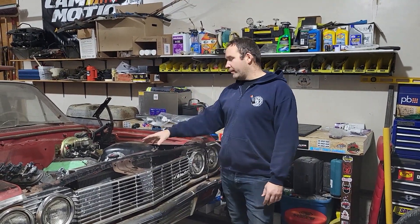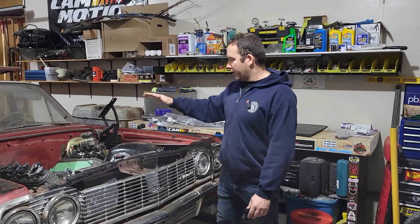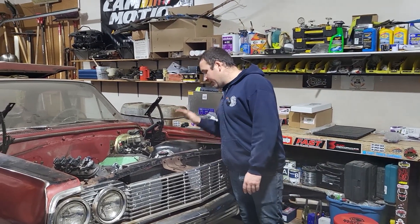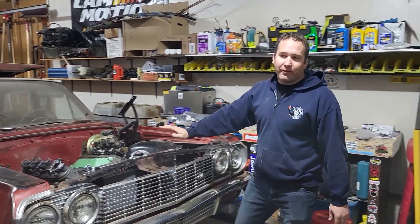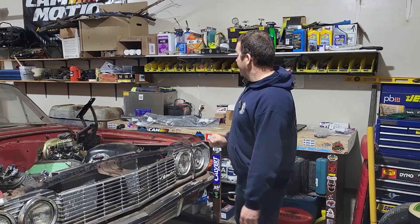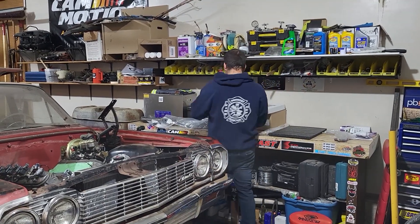Last episode, if you didn't catch it, I built a custom fan shroud for the aluminum radiator I got off Amazon. I think it's going to work great — if you haven't seen that you can go back and check that video out. I had a whole bunch of parts show up.